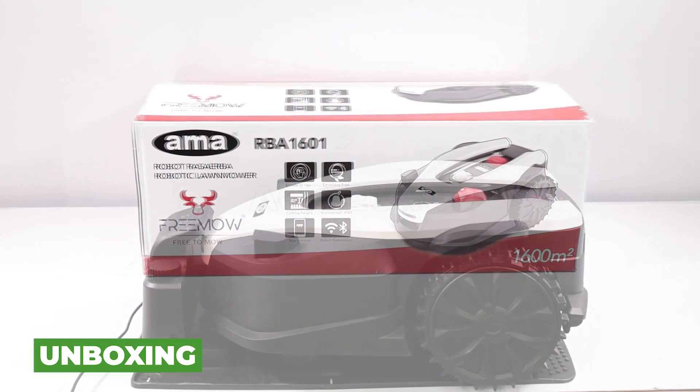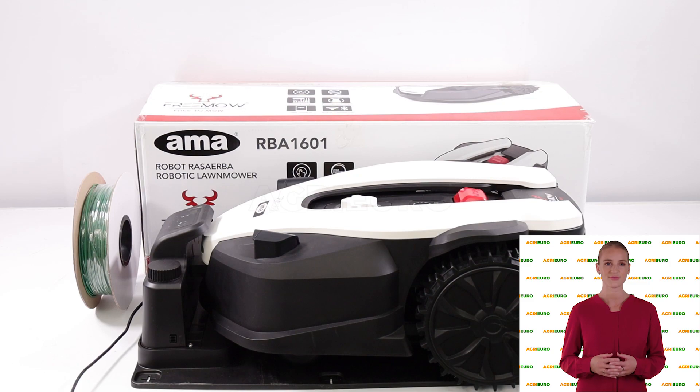Hi! Welcome to AgriEuro's YouTube channel. In this video, we will introduce you to the main features of the product.